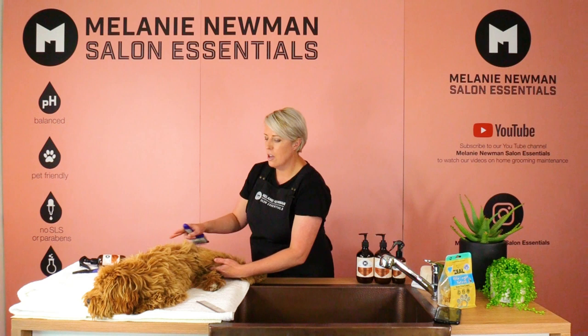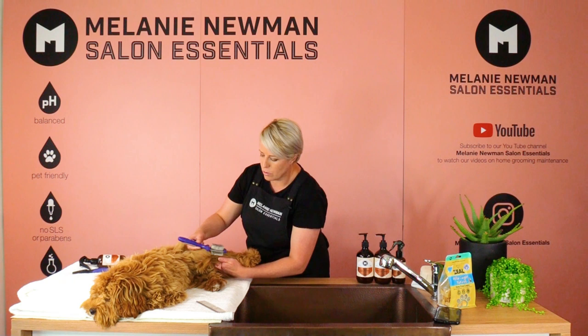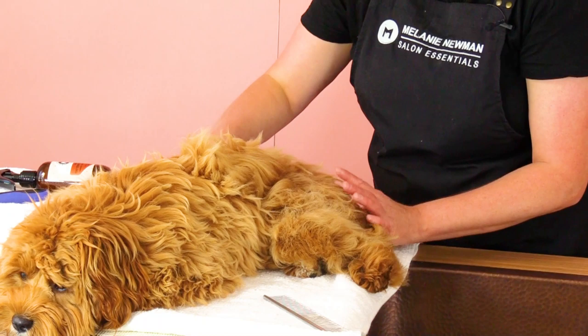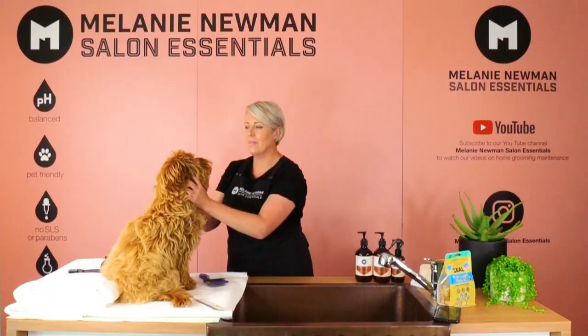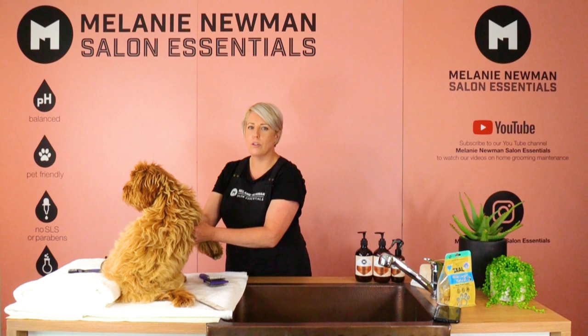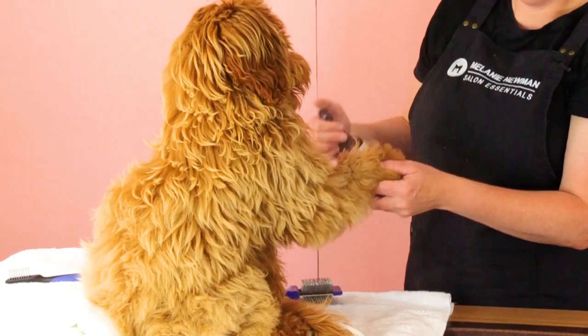And we're going to repeat this process on each leg, making sure we separate all this coat. It's so important when we're grooming our dogs that when we're lifting our legs, we're lifting them out straight forward as this is a natural movement of our dogs. If we lift them out sideways, this can cause our dog some discomfort.